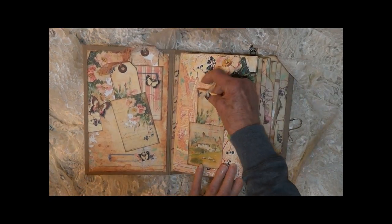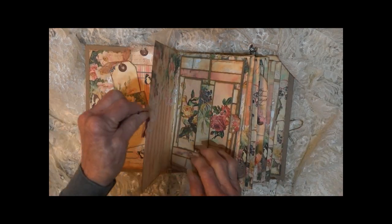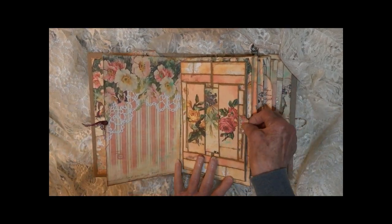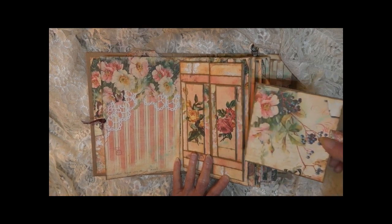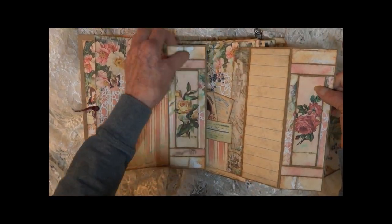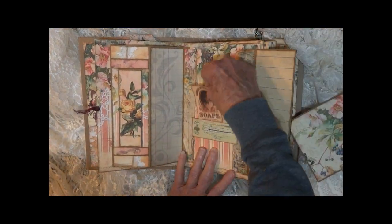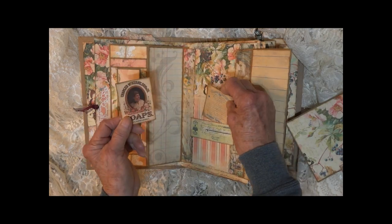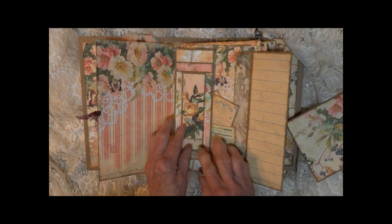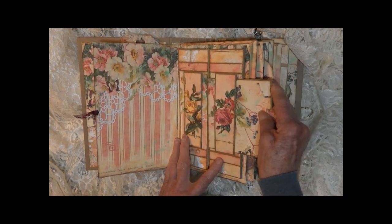On the first section we have a little tag on the front. It opens with a little tag. This one has a pullout card that opens up. We have journaling places here and two little tags in the center. Each one on the back has two journaling spots.